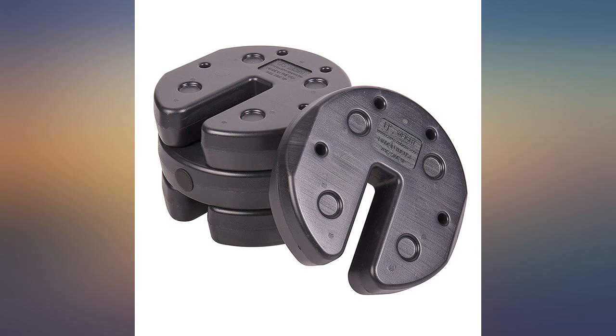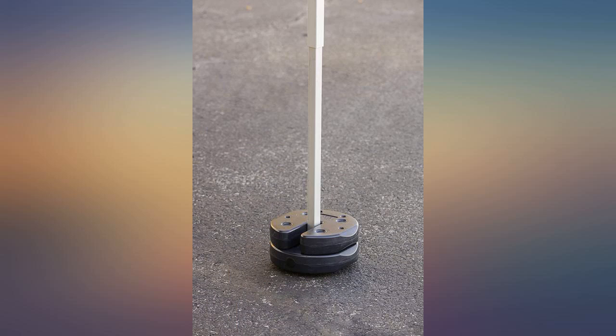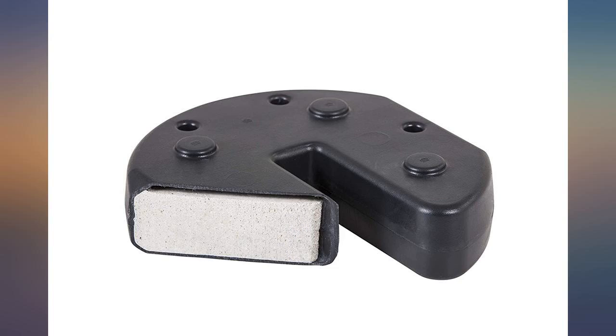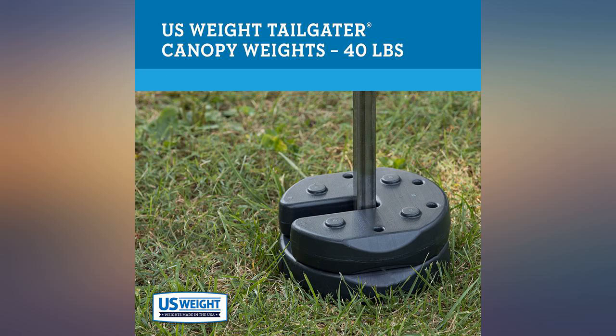I ended up getting the 60-pound option — came in 8 individual 7.5-pound weights. Tested in one of our Hawaii strong winds and the weights performed great. No lifting and stayed in place. I also had my canopy staked down for added protection as well. Definitely would purchase again if I need more.